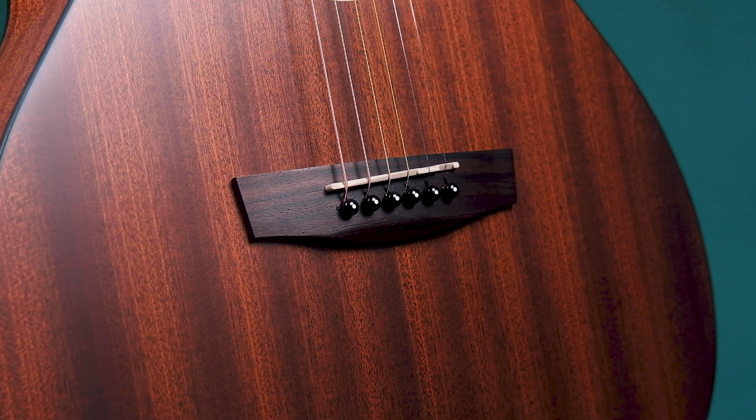Let's check the accessories. It comes with a pickguard and an allen key to set up the action. It also comes with a nicely padded bag that keeps your guitar secured.